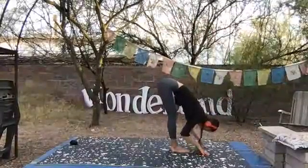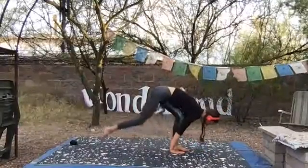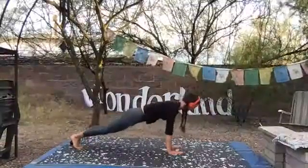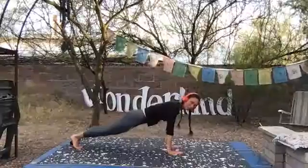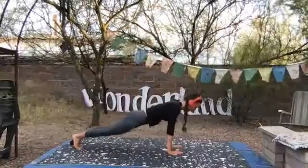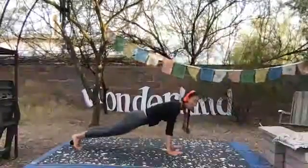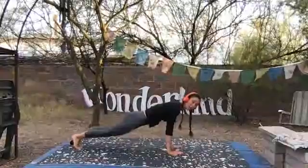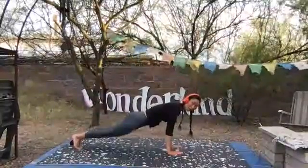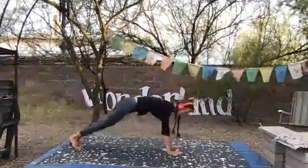Inhale, halfway lift. Exhale, bend knees, plant palms, step back. Find a plank pose. Plank is so great because it works the entire body. But if you hate it, just go straight to down dog — nothing wrong with that. Fingers spread wide, press the fingertips down. Without moving your arms, push your hands outward away from one another. And then without moving them, simultaneously draw them towards the top of your feet. Downward dog, lift the hips.